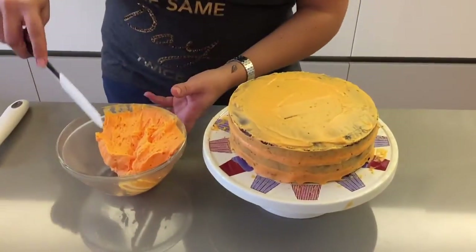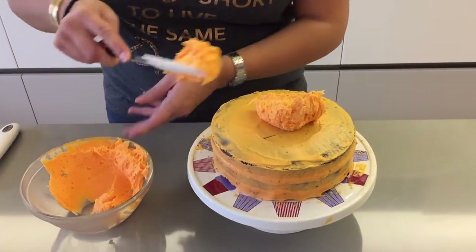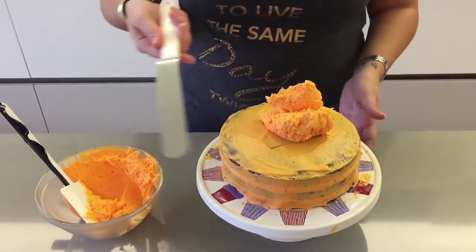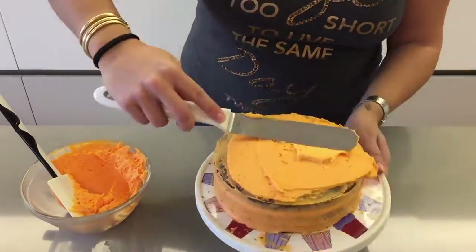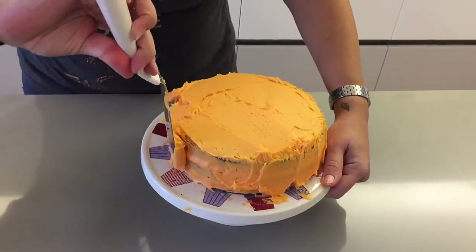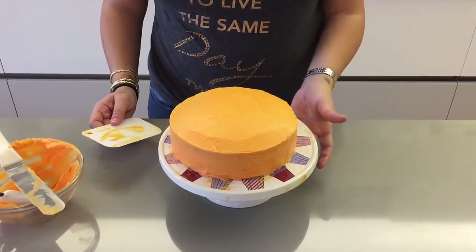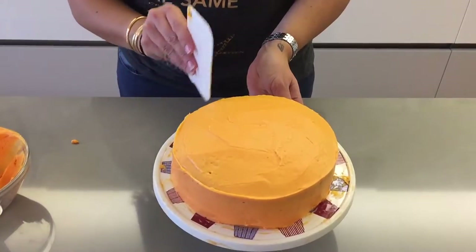Now that your cake has firmed up, we're going to do the final cover coat of cream cheese. Take your icing, place it on top, and using a flat spatula, cover the cake. I've used the spatula around the sides to smooth all those edges. Then place your cake once again in the fridge for 30 minutes so the cream cheese can firm up.